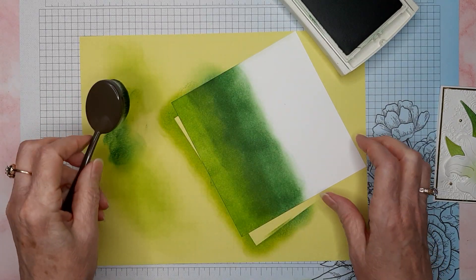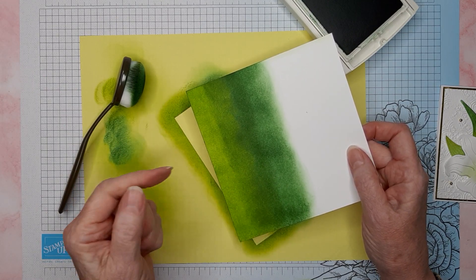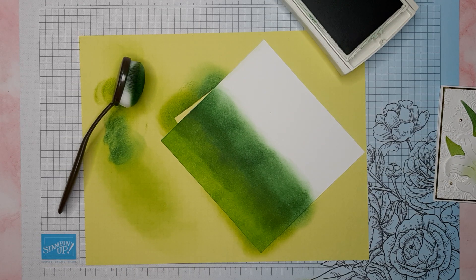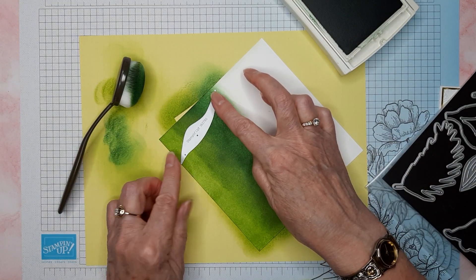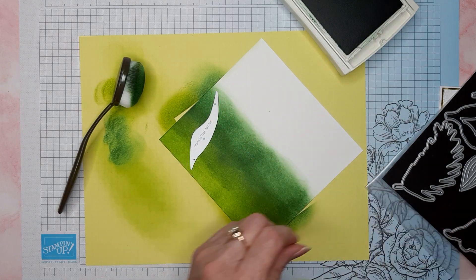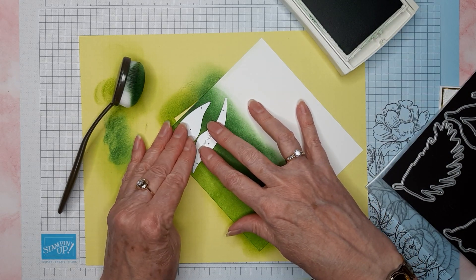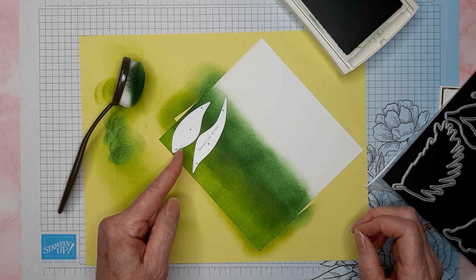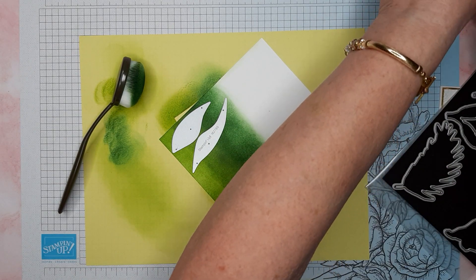Depending on how many cards you're going to make, I actually cut along the long edge of an eight and a half by eleven and did this because I made several cards. You would take these dies and lay them on the paper — go a little bit farther so you're not wasting anything. You would just cut these out across this piece, and you can see that maybe you'll only get six or seven leaves out of this little piece. So that's how I did that.